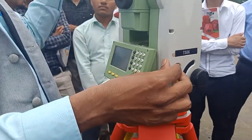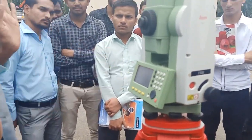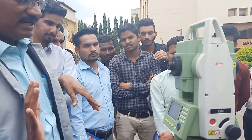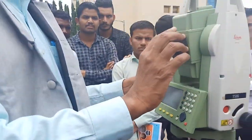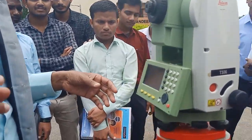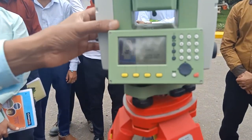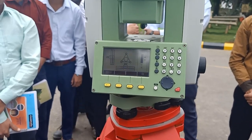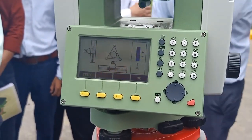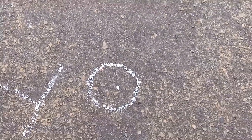Now I will switch on the instrument to get the laser — the laser is required for centering. The laser is automatically activated but it takes some time for initiation. Sometimes you have to rotate the instrument slightly. Now you can see the laser beam has dropped on the ground.